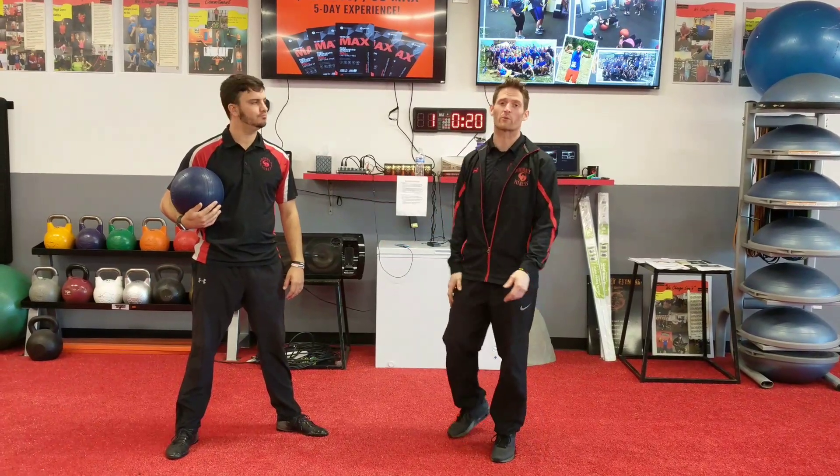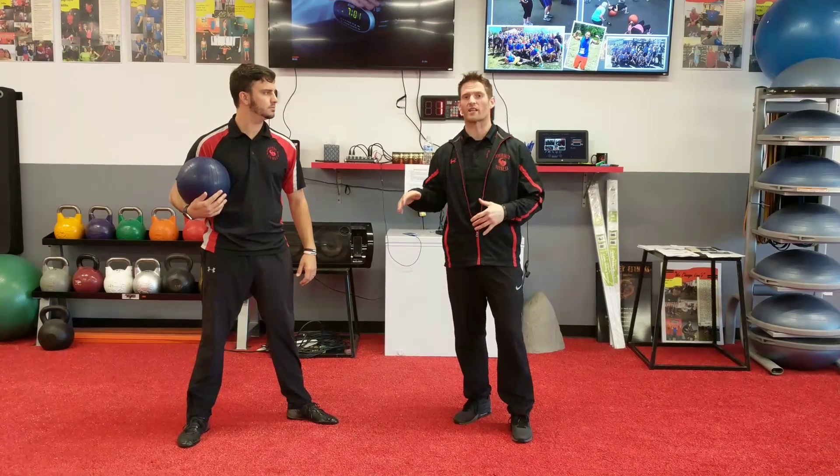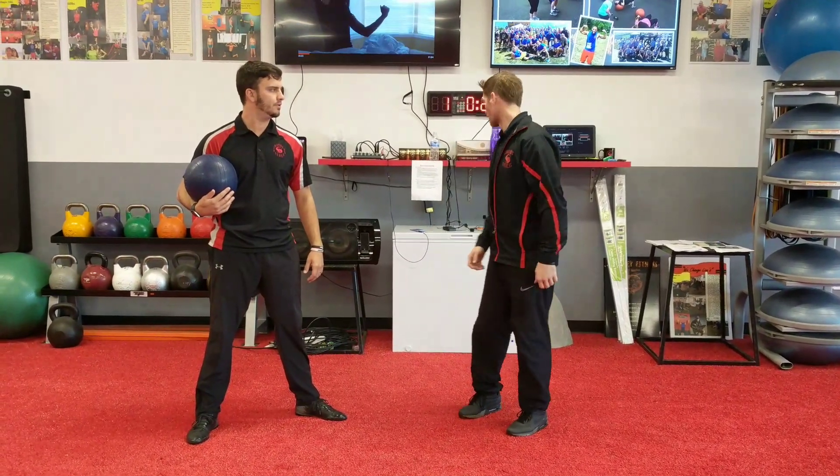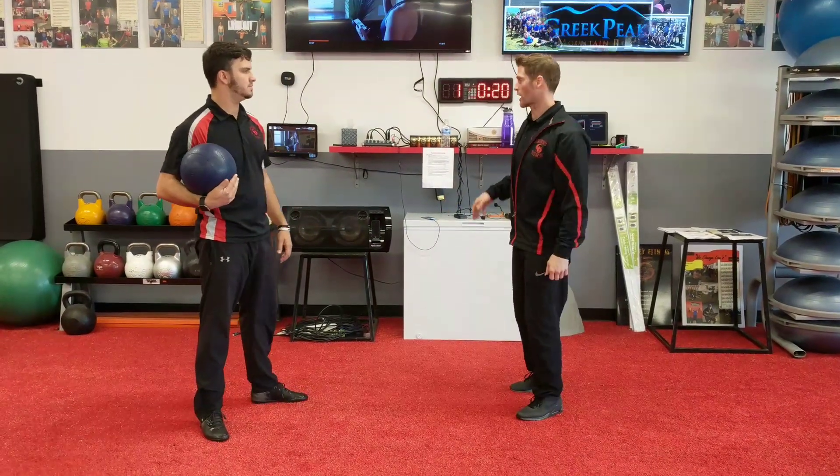Journey Fitness JC here with Kurt the Man. We're going to show you a group finisher — it's a group ball pass finisher to the song Shout. So you want to get that up on your playlist for the finisher. It's called Shout.